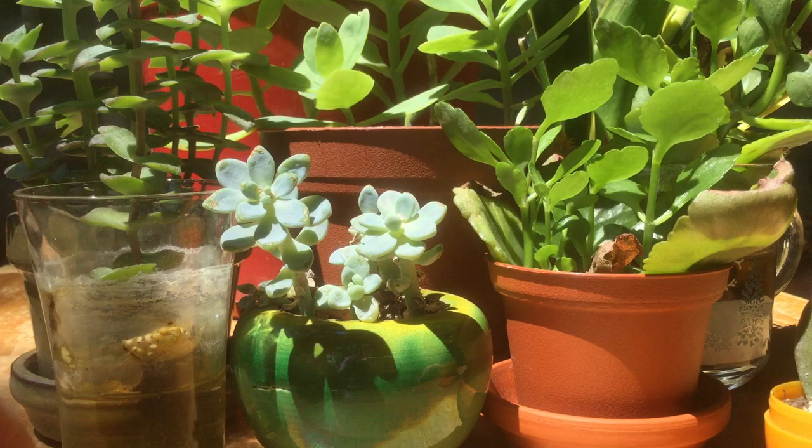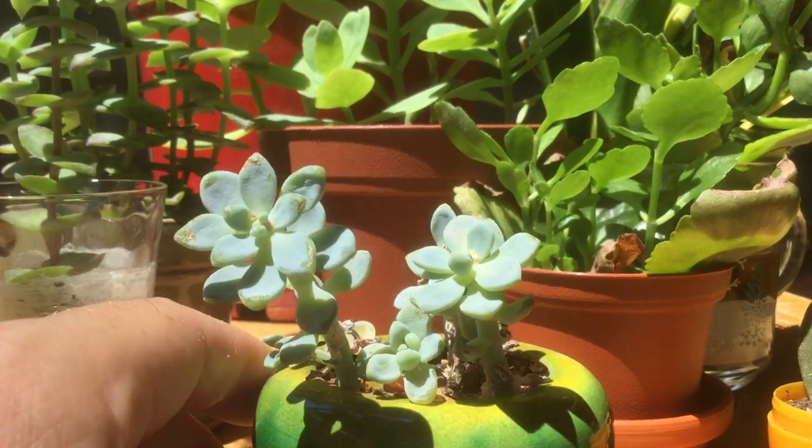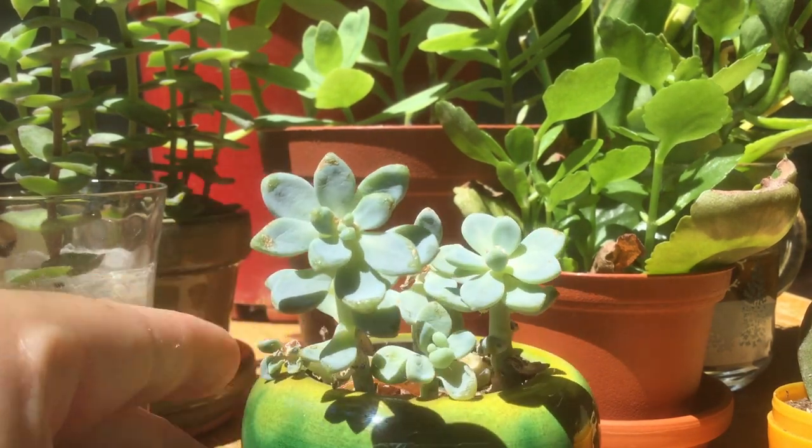My next tiny pot has some sedums. I always thought the colors clashed between the pale green sedum and the sort of yellow-green pot, so we might just pop these out and try something different.